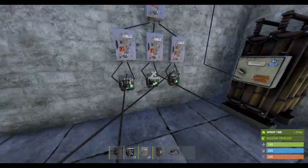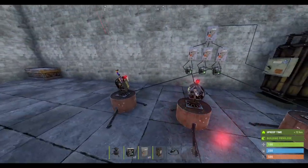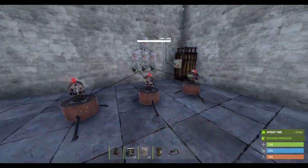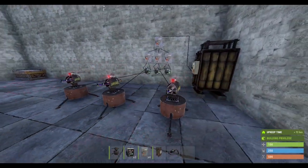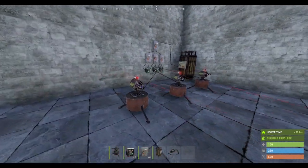Switch them on and you're all set — your base defense is complete. Quick and easy, quick and simple.